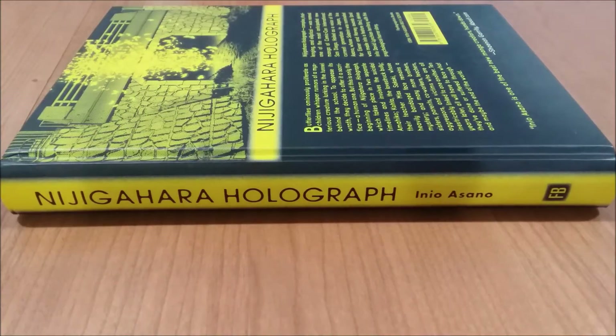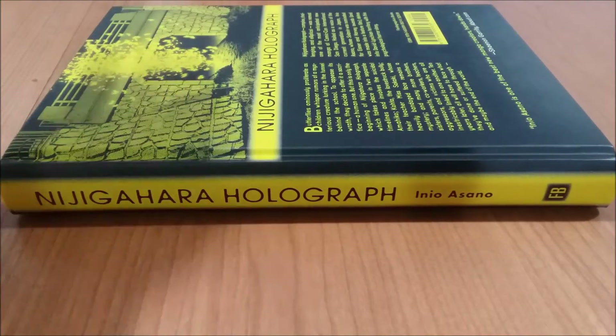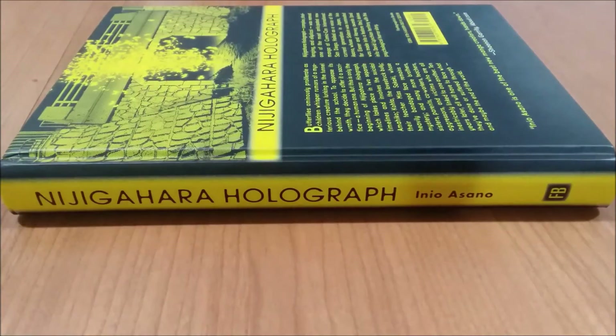That'll do it for this manga quality review — a very nice hardcover release by Fanta Graphics of Nijigahara Holograph. If you want to see a specific type of release, you can leave a comment down below. If you liked the video, hit the like button, and sharing is very helpful. If you'd like to keep up to date with all of my videos, you can hit the subscribe button. But other than that, that will be everything.